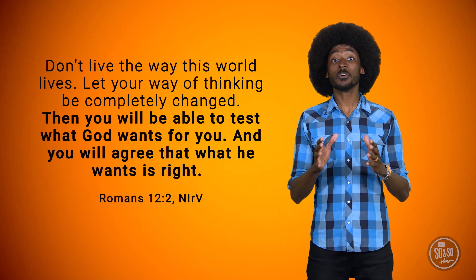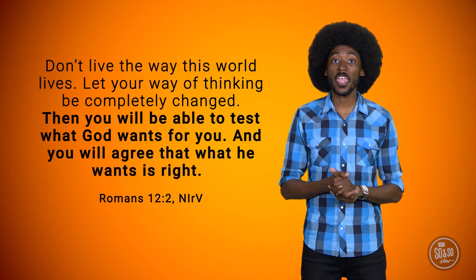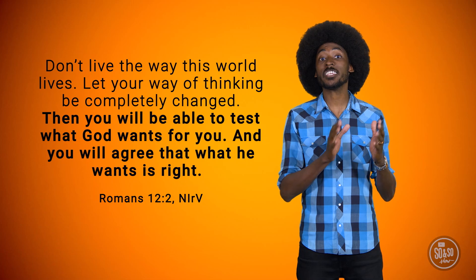Here's what Paul wrote next: 'Then you will be able to test what God wants for you, and you will agree that what he wants is right. His plan is good and pleasing and perfect.' When Jesus helps you change the way you think and act, you'll actually see the benefits of those changes in your life. You'll see how good and perfect God's plan is. Okay, let's check in again with Count Lupe and Mr. Fritter.